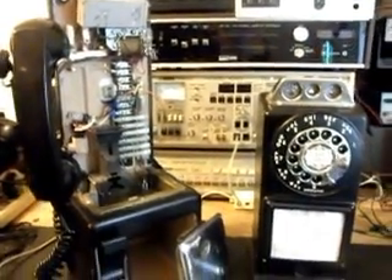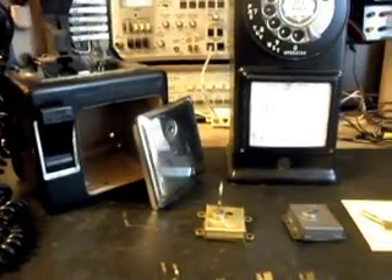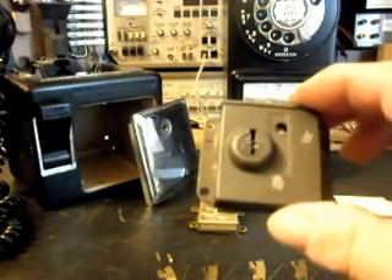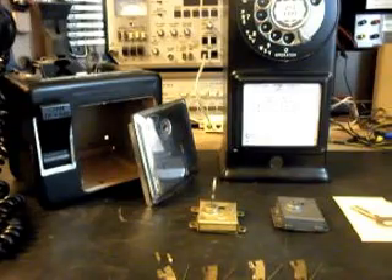A couple of the other issues were that there was no vault key and the vault box had never been taken off the backboard before. If it's been taken off before, somebody took out the screws from the inside, because there are screws on the inside that keep you from getting the box off if you don't have the key. In this case the screws had never been removed, but there's a little trick to getting this box off the backboard — if you don't know the trick, you're just not going to get it open. We got the telephone open and the vault lock was in really good shape, never been messed with, exactly how I like to get them.